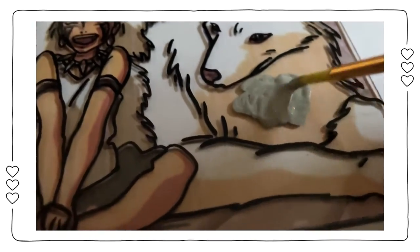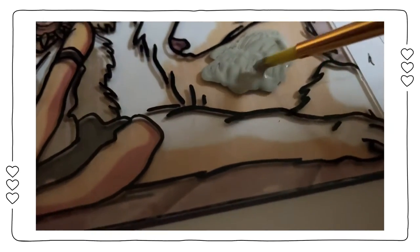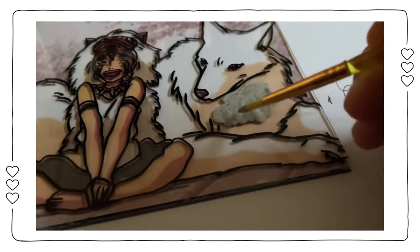Now I'm beginning the painting process. Painting on glass is a little different compared to painting on paper — instead of using long painting strokes, you want to kind of dab the paint.